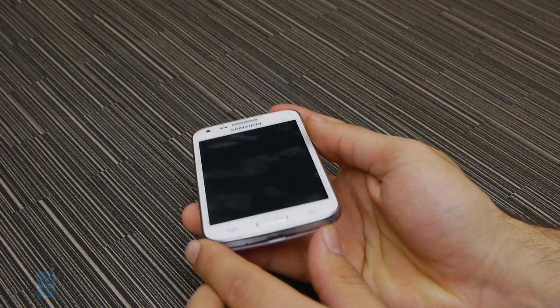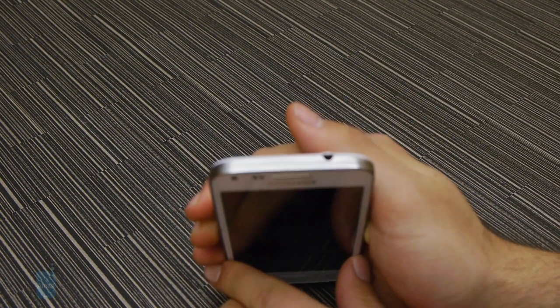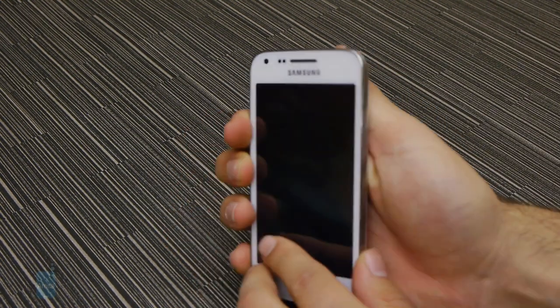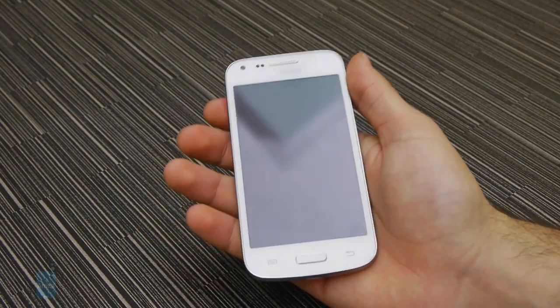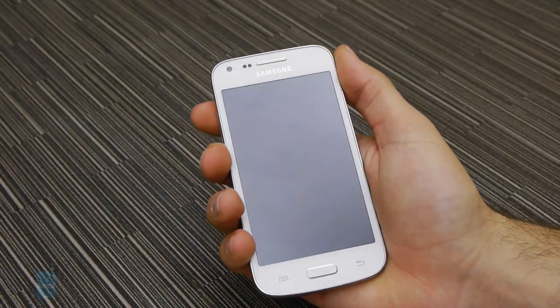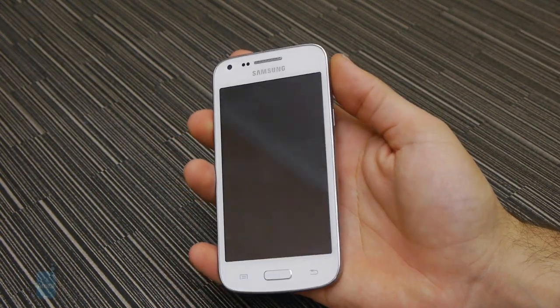leaving more screen real estate for you to work with. The Core Plus is a very pocket-friendly device. It's a bit on the thick side at 0.37 inches, which combined with its middling weight of about 4.67 ounces gives it a reassuring feel in the hand. The amount of bezels on each side is kept in check, so there's a relatively good balance between screen and plastic.